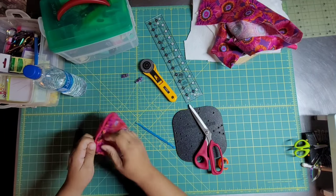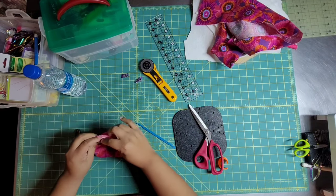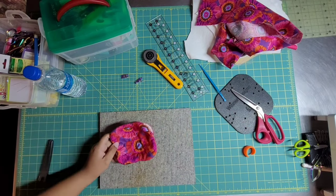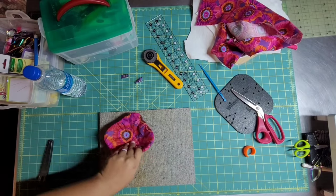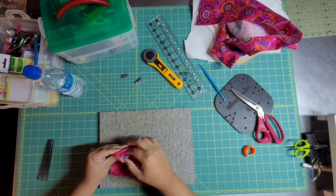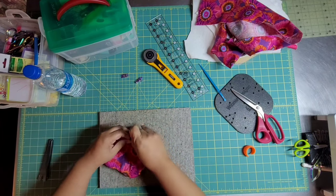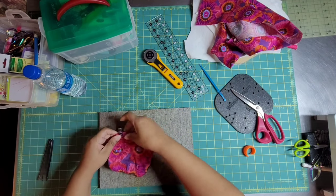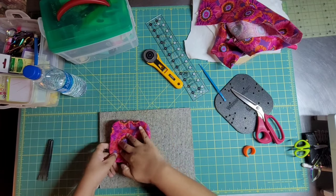Then you get to flip it and start pulling so you get it all the way turned out. I have a little blue stick next to me that I'm using to push out the edges. Then I grab my iron and give it a little press — boy, does pressing make a difference. These things really look nice and neat after you press them. The hole where we turned it through, I'm just rolling it over a little bit. I gave it a nice press and then used Wonder Clips to hold it closed.